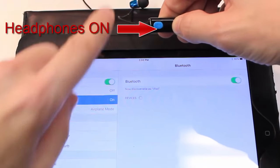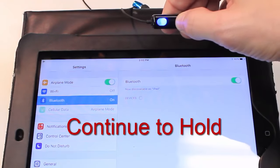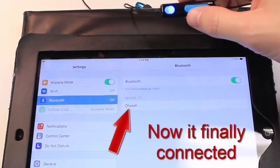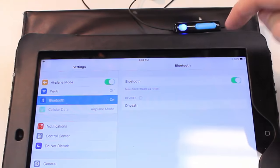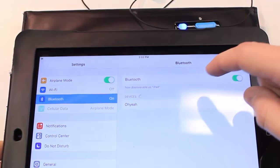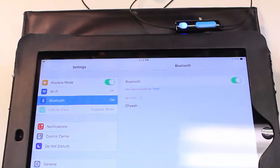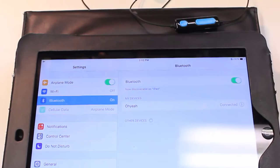So now the headphones are on and I'm continuing to hold the button. It says 'pairing.' Now it shows up. You have to hold this for probably 10 seconds — not just turn it on, you have to continue holding it. I'm not sure if that's an issue with the headphones or the iPad, but finally it shows up in the Bluetooth settings. And there — it's connected.